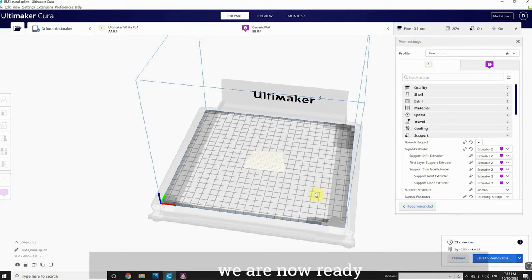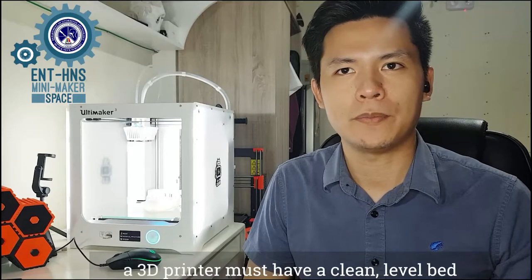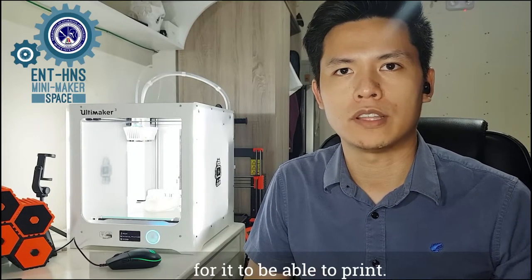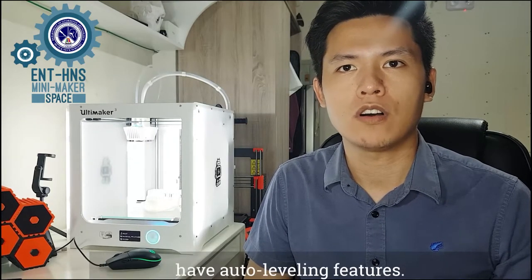Once slicing is done, we are ready to transfer the file to the printer. First, let's make sure the printer is prepped. In the most basic sense, a 3D printer must have a clean, level bed and filament loaded. Most modern 3D printers have auto-leveling features; however, if yours does not, I suggest watching a video dedicated to bed leveling as it is beyond the scope of this video.